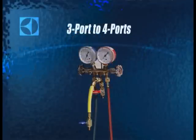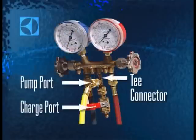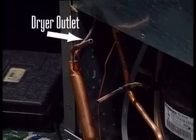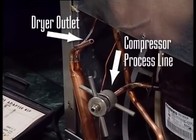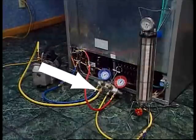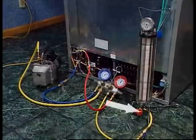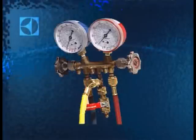If you're using a three-port manifold, add a T-connector to the charging port so you can isolate the vacuum pump from the charging device. Connect the high side at the dryer and the low side at the compressor's process line. Connect from the vacuum pump to the pump port on the manifold, and from the charging cylinder to the charge port on the manifold. If you're using a three-port manifold, a T-connection with shutoffs on both sides should be used here.